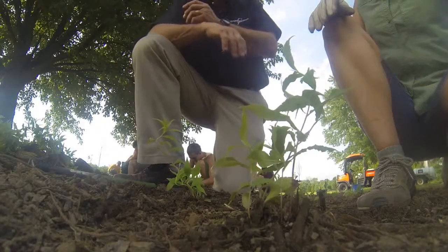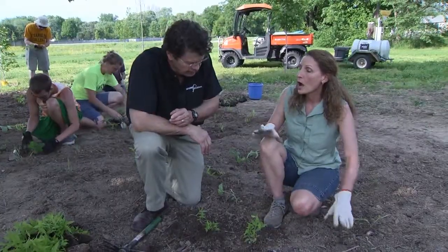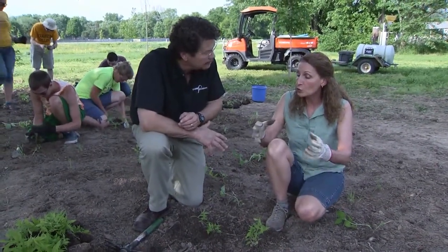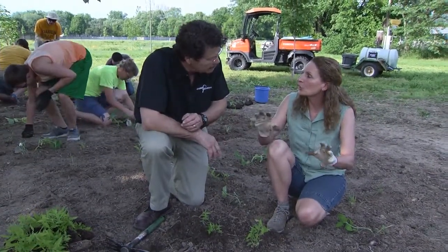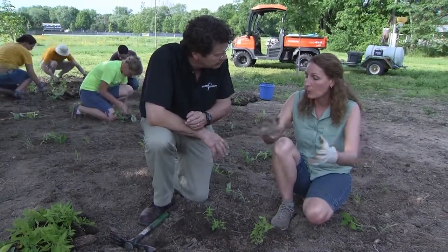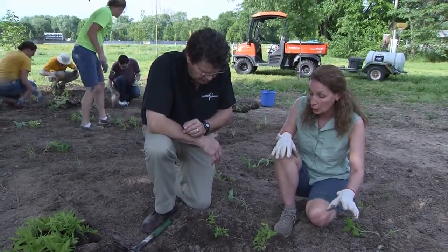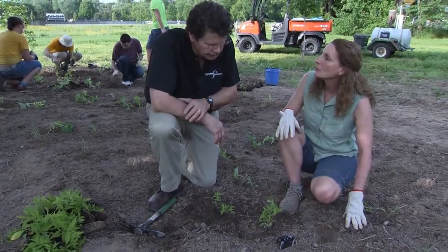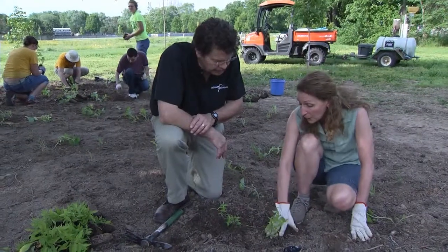That mulch is also going to help keep in our moisture. We're having to recreate this environment, and in that forest soil, the soil is actually fairly loose because you've got all of those leaves that are decomposing and returning nutrients to the ground. You don't have people walking across it compacting the soil all the time, so that soil is fairly loose. In the wild, you have plants that are already established sending up runners and new sprouts.